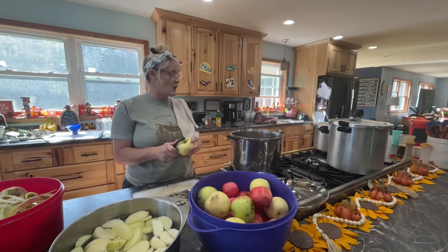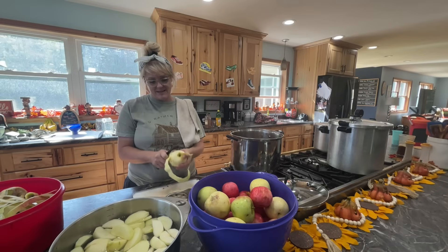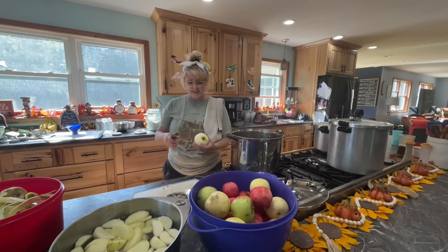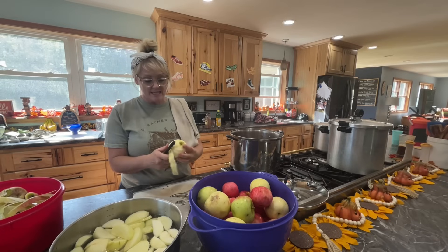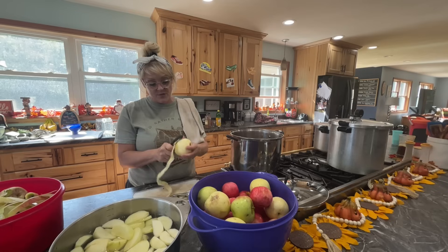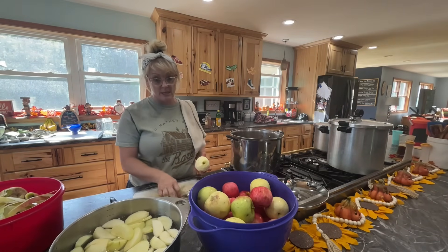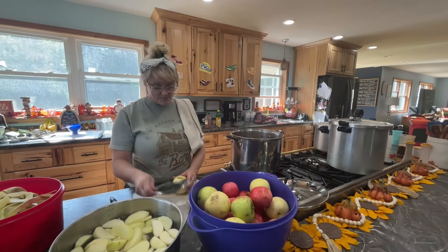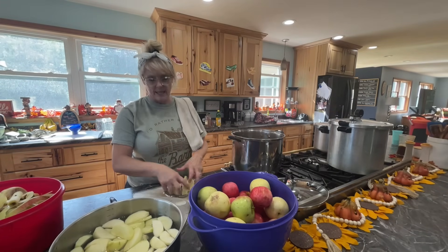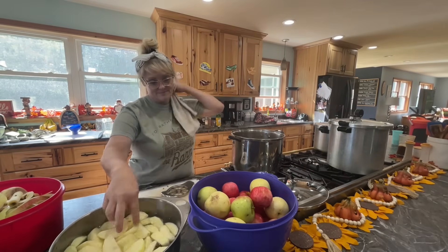It looks like I got the second canner going. This one has another 15 minutes. You want to make sure the pressure stays at least 12 pounds — I like to keep it between 12 and 15 pounds. Since I added lemon juice and apple cider vinegar, you could probably also just do these in a water bath. I have a gigantic water bath, but I just wanted to keep it simple.